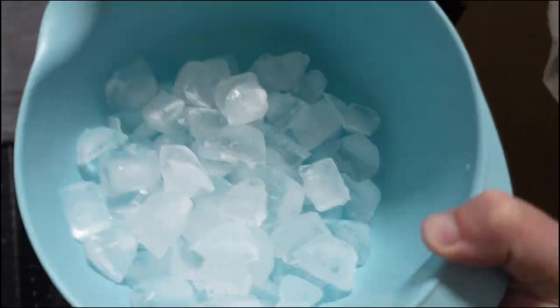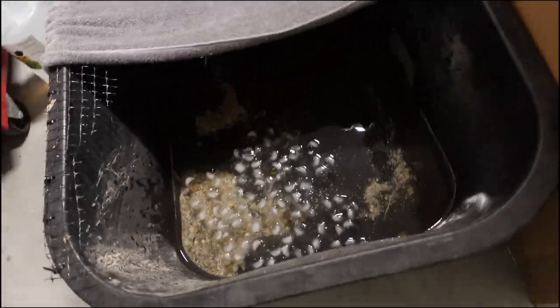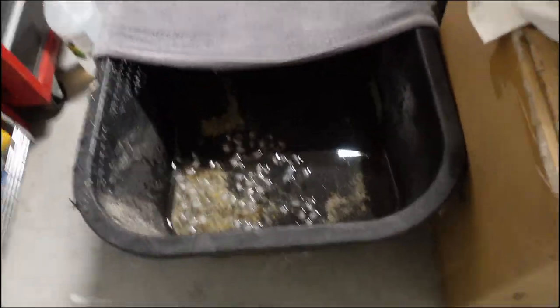To avoid stressing out the critters, I'm putting a blanket in so they can hide underneath in the shade. The water is also way too warm, so I need to cool it down — ice exists! That should cool it down just enough and then it'll get to room temperature. Should be fine.